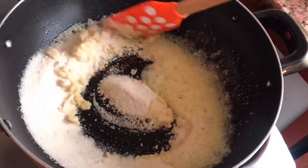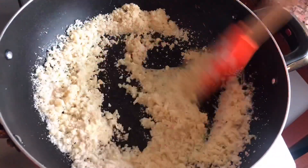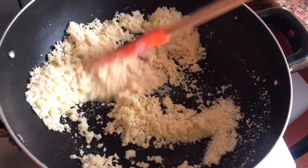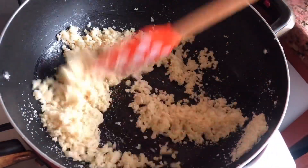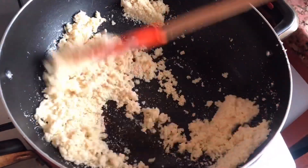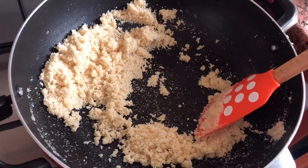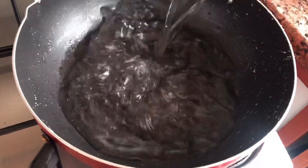With cashews and raisins roasted and kept aside, we'll now add the rava to the kadai. Ensure that you cook the rava on absolutely low flame — cooking the rava in ghee gives an absolute flavor to the kesari. This step is really important. Keep the flame on low, stirring continuously, for a perfect texture. This will roughly take around two to three minutes. Once you see the change of texture, remove the rava and keep it aside.